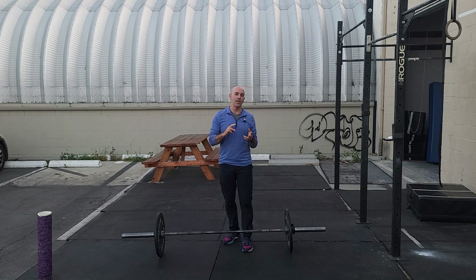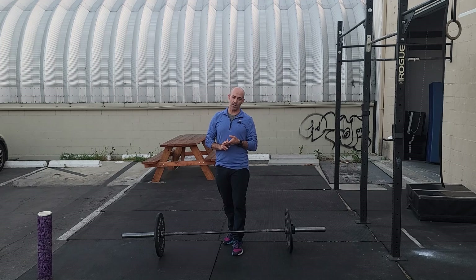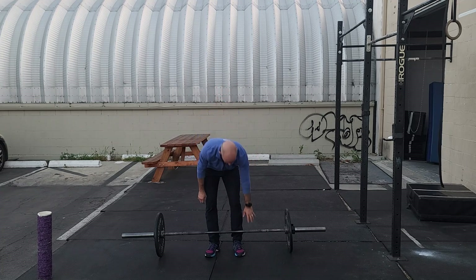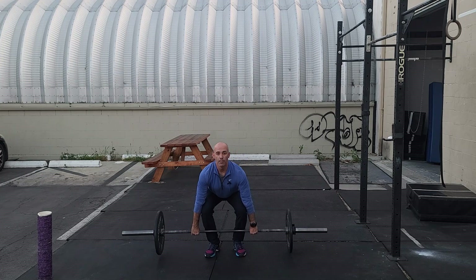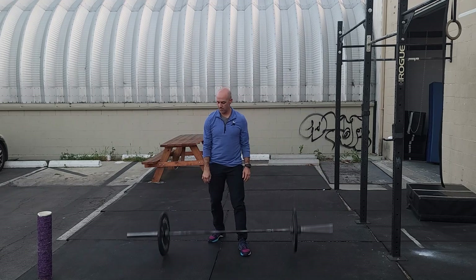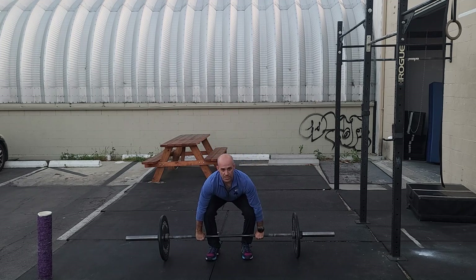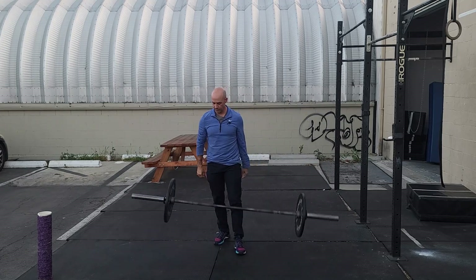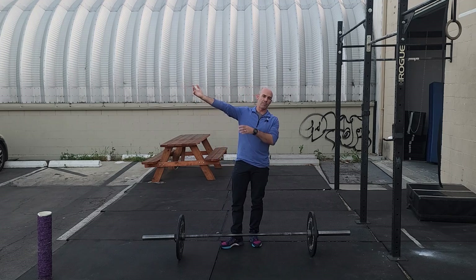The idea here is every two minutes for six rounds we're going to do three squat cleans. This will be no touch-and-go, so you'll drop each rep from the top. Set up thumb distance from the knurling, chest is pulled up, pull, stand, and then drop the bar, reset, chest up, and stand. Do that for three reps every two minutes, building to your heavy set for the day.